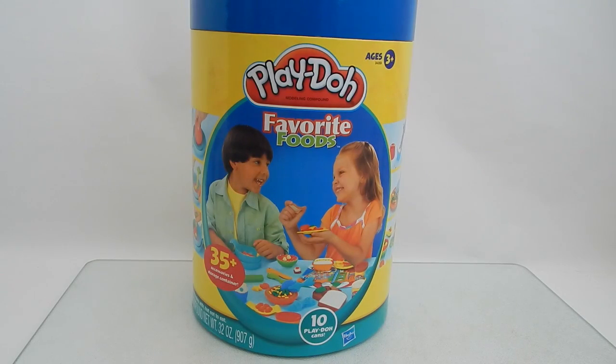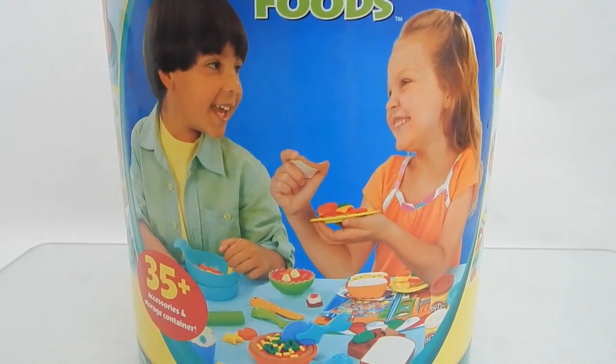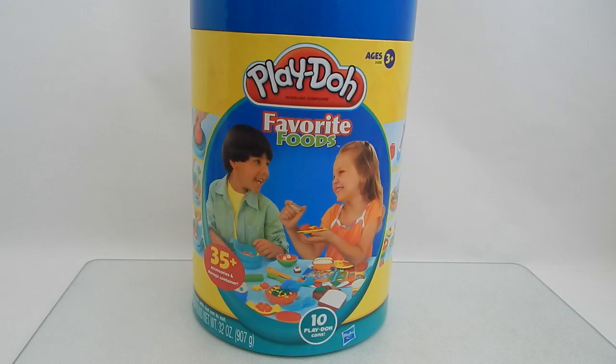Hey everyone! Today I have the Play-Doh Favorite Foods Pack. I picked this up at my local Big Lots for only $20. If you're not from the United States, Big Lots is a closeout store that carries a lot of different items like food and toys and furniture.